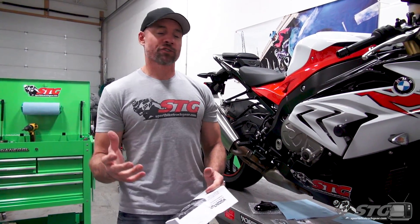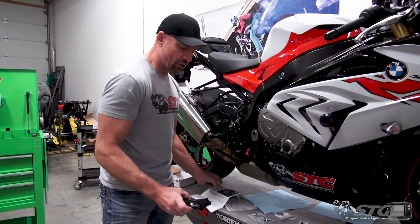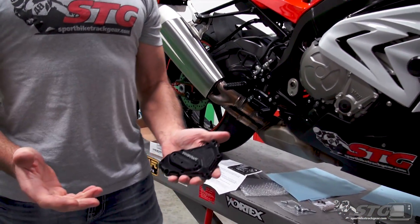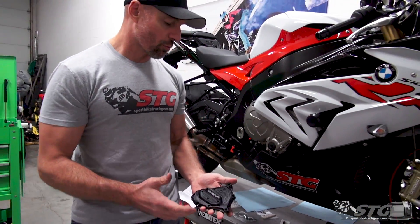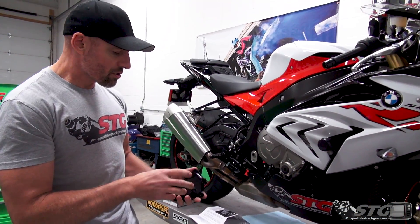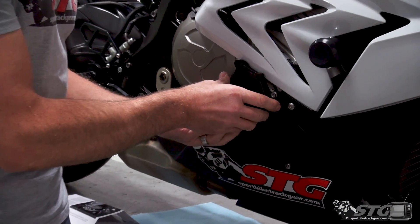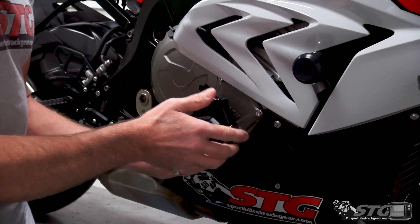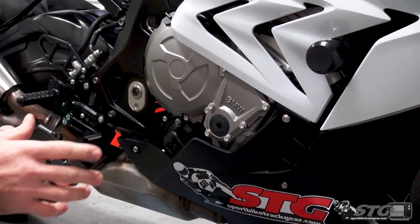The Woodcraft crankcase cover install on the 2018 BMW S1000RR. Like some of the other parts we've done from Woodcraft, these fit many model years of the BMW S1000RR. This is a full cover — not just an over-cover or a cover protector — so this is going to require breaking the seal here at the engine.